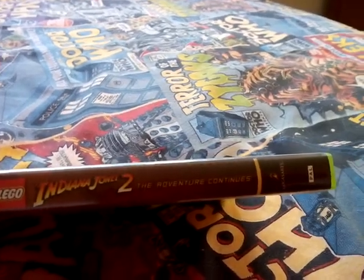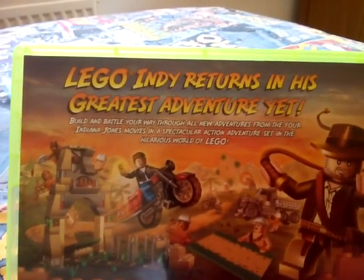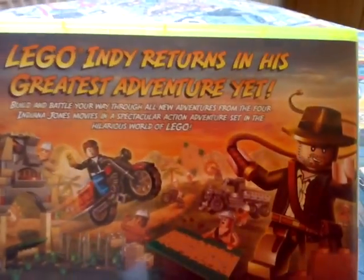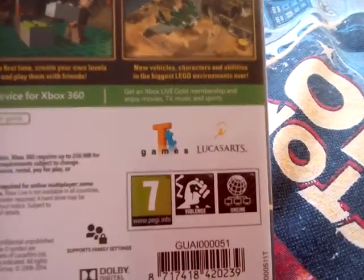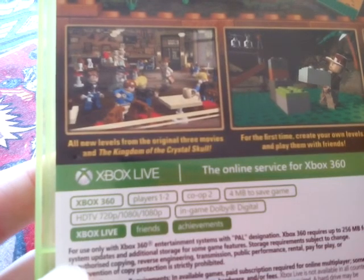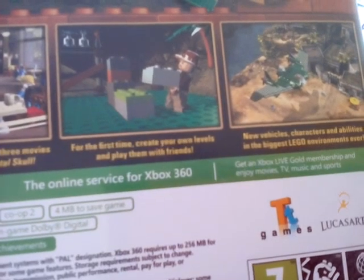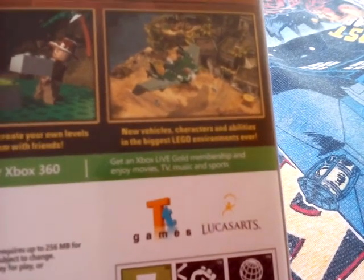Lego Indiana Jones 2: The Adventure Continues. And the back - Lego Indy returns in his greatest adventure yet. Build and battle your way through all new adventures from the 4 Indiana Jones movies, in a spectacular action adventure set in the hilarious world of Lego. And it's a 7 - contains violence and online, so you can play online with people as well. All new levels from the original 3 movies and the Kingdom of the Crystal Skull for the first time. Create your own levels and play them with friends. New vehicles, characters and abilities in the biggest Lego environments ever.